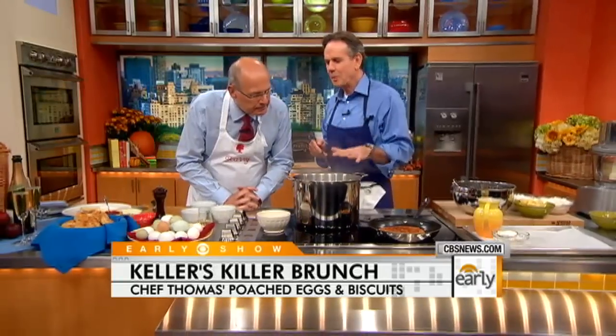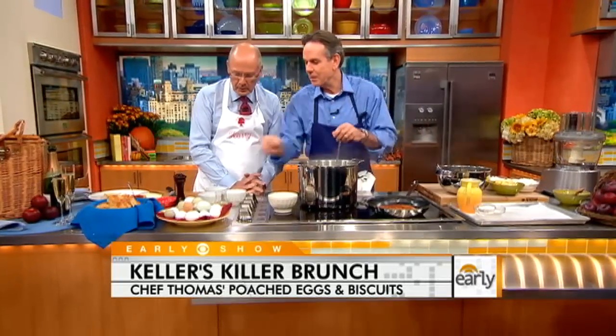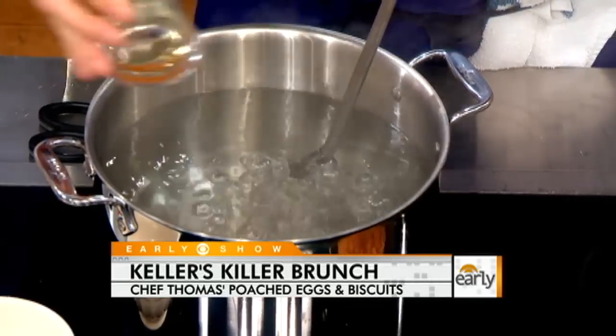We're gonna poach some eggs. There are a couple things that are critical to poaching a really beautiful egg. Number one, make sure the eggs are tempered so they're not ice cold. Number two, have a tall pot full of water. Number three, we've got some vinegar that's gonna help us.